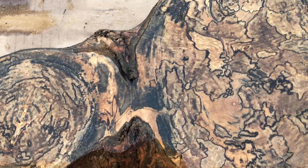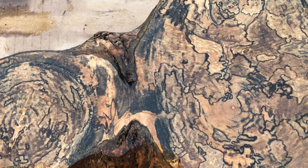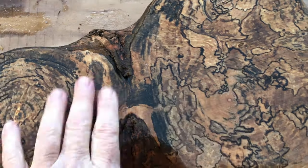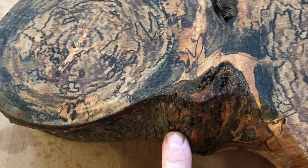And this is the back. It is two limbs that grew together, and I love the character and just the beauty of it. It's about two inches thick and it has a lot of bark inclusion. It's really a nice piece.